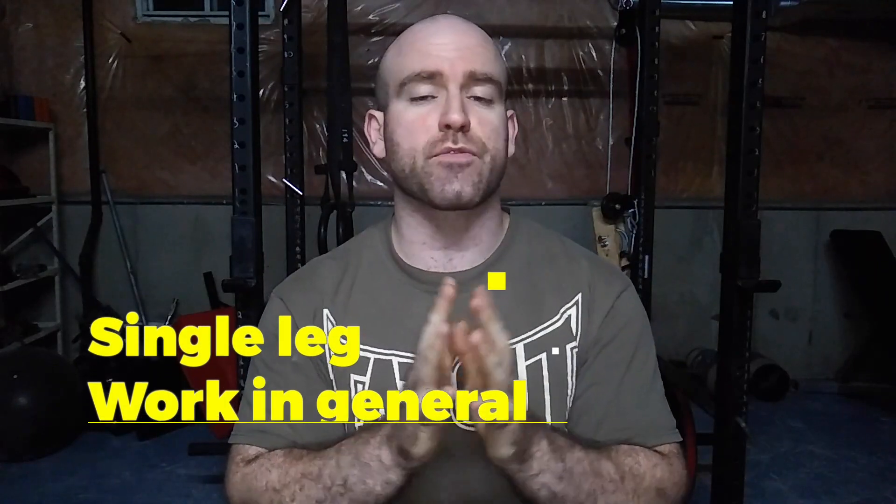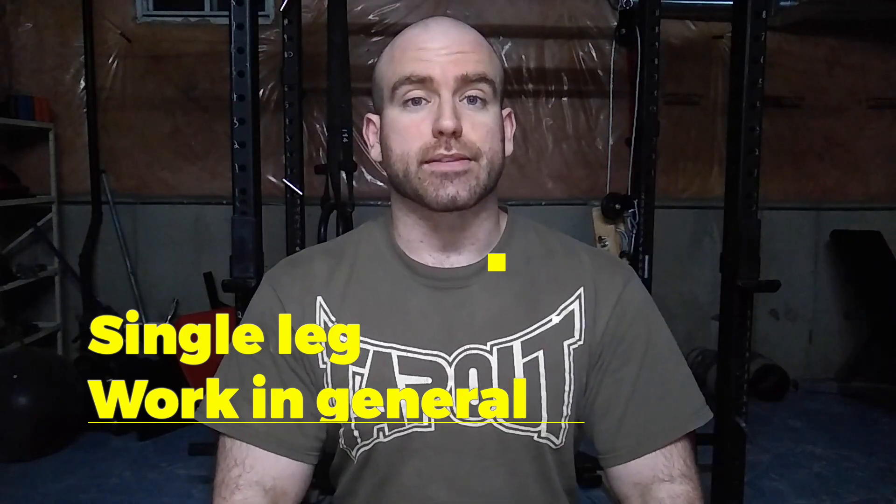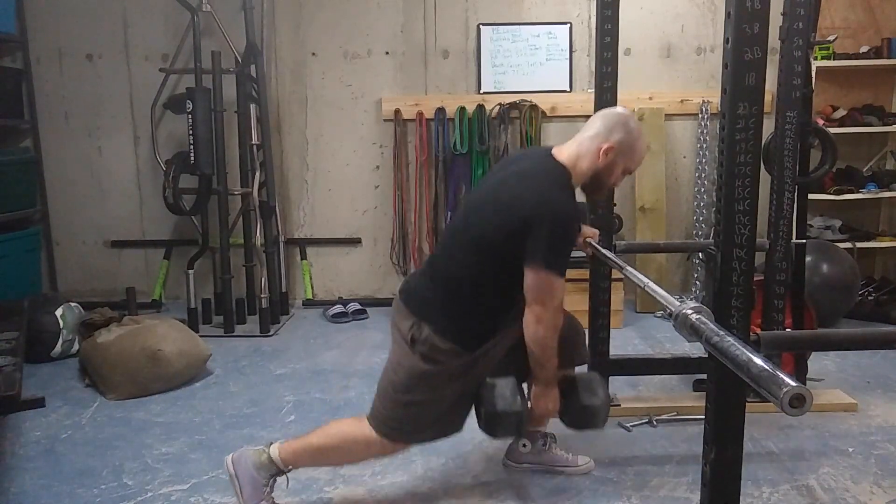What I want to focus on — and this is specifically why the person asked me to make this video — is split squats. Split squats or lunges are great exercises, however it can get hard to load them heavy. When you're holding two heavy dumbbells they can swing around and bang into your leg, due to the thickness of the dumbbell, and this creates a lot of instability.